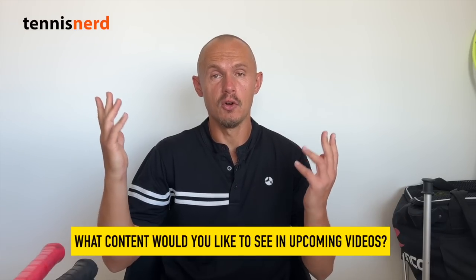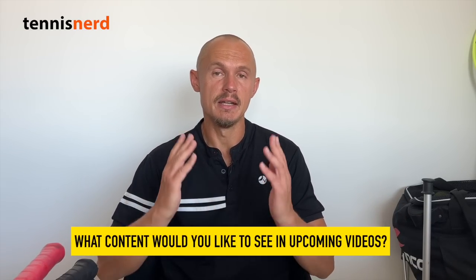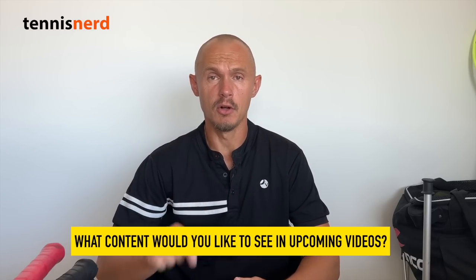Hey fellow tennis nerds, welcome to another Mixed Bag — the program where we go through various different things, everything from pro play rackets to new racket updates to other things happening in the tennis nerd universe. If you have any comments, questions, or ideas for content you'd like to see in upcoming mixed bags, let me know in the comments below. My consultation service is back up for those who need advice — I have three different models: light, regular, and pro.